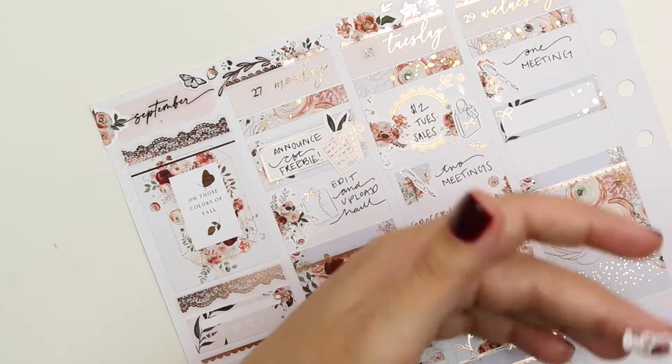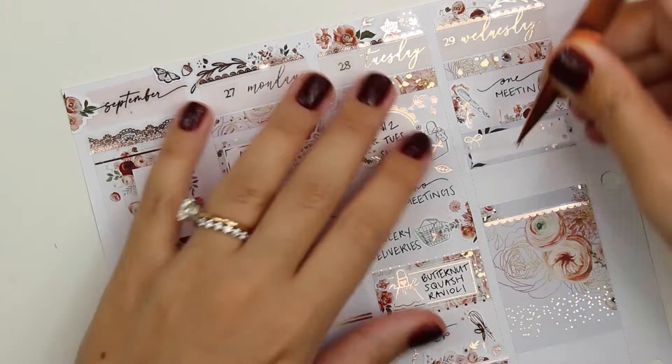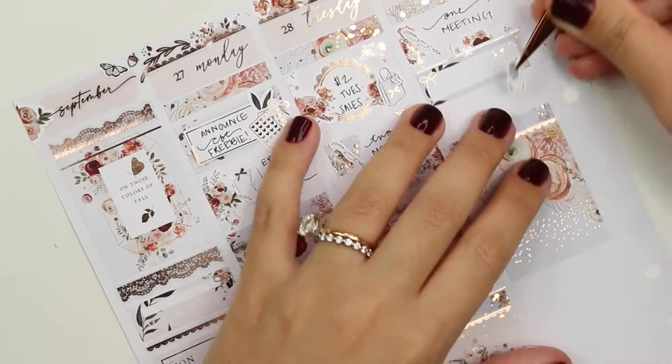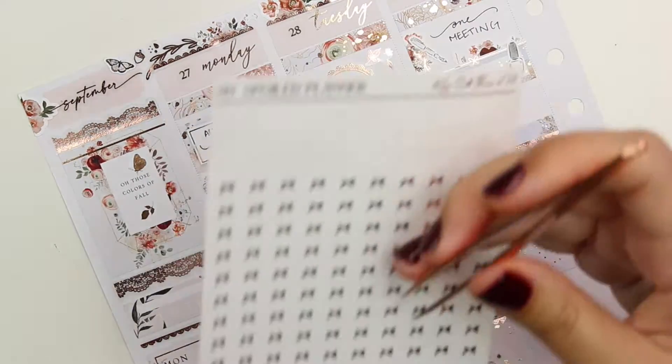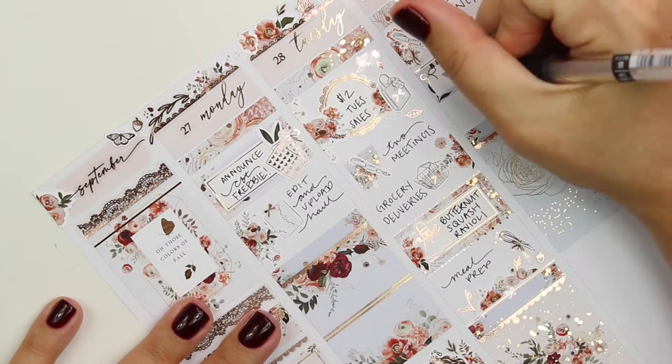Tuesday I didn't do too much. I marked Dollar Two Tuesday — I think I must have bought some and posted about them — my meetings, grocery delivery. I made this butternut squash ravioli that night. I remember that. It was beautiful and I also meal prepped some stuff for the rest of the week.